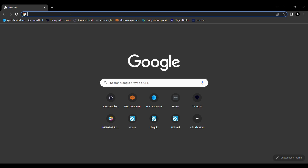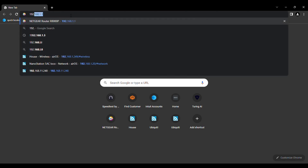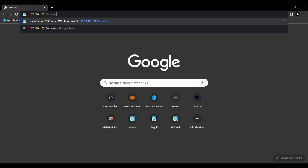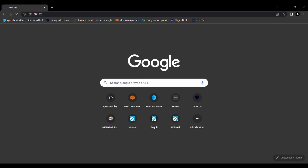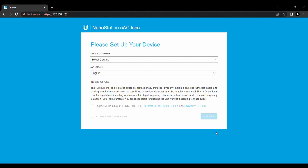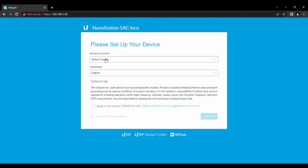With the browser open, all you're going to do is type in the IP address you want to access — just like that — and don't put in any wireless prefix, you don't need it. It's going to prompt you with a security warning; click 'Advanced' then 'Proceed.' I have my Wi-Fi turned off right now as well — I'm strictly connected to this device — so we're going to set it up.